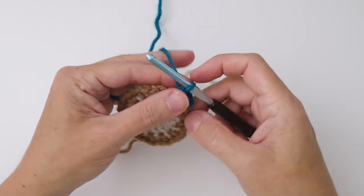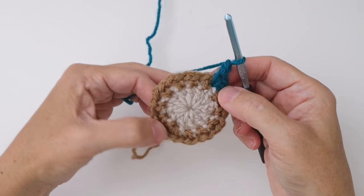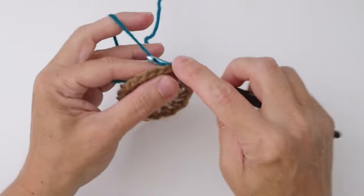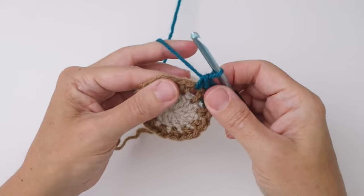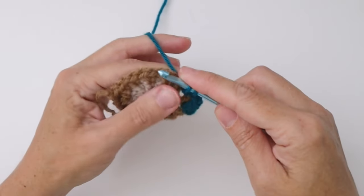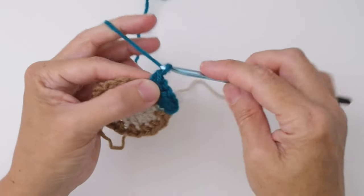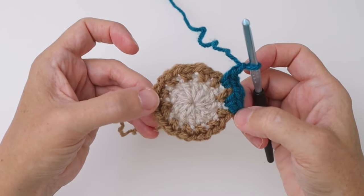Chain one, and this is the repeat we're going to work all the way around: two single crochets in the next chain space, and a chain one. Do one more — insert your hook, draw up a loop, two loops on the hook, pull through — that's a single crochet — then again insert into the same space, draw up a loop, two loops on the hook, complete your second single crochet, then chain one. Do that all the way around and I'll meet you back here at the end of round three.